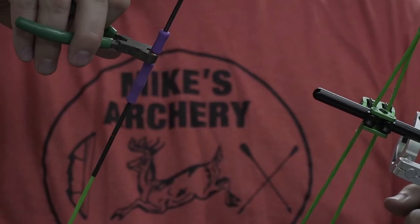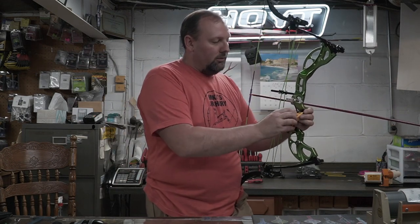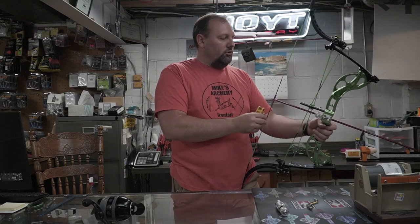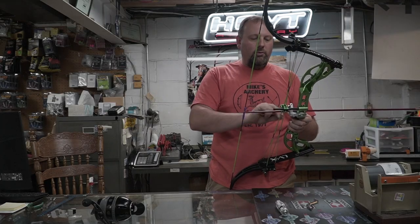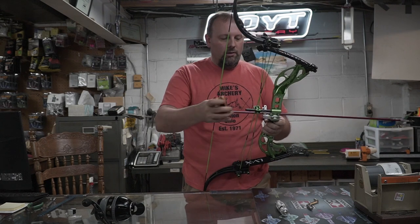We've already got it measured, so we're going to take a nock set and crimp that on so the nock point stays and doesn't move. After setting nock height, you move on to center shot — get the center of the riser set up. You can usually get it close enough by eye, but a laser or center shot tool works great. Also check the vertical placement of the rest since it's a round bar that can pivot forward and backward. Make sure the rest is sitting perfectly vertical when you tighten the bolt back up.